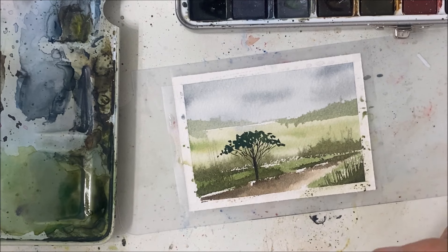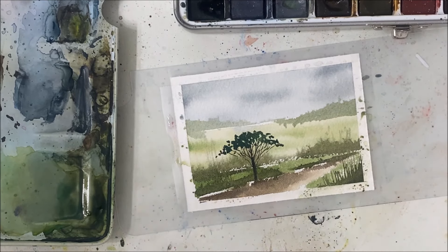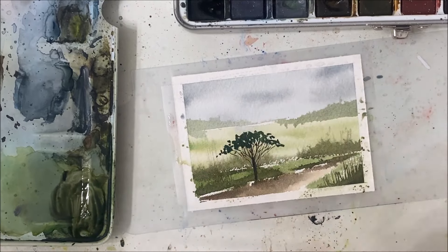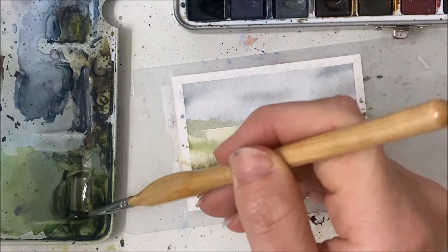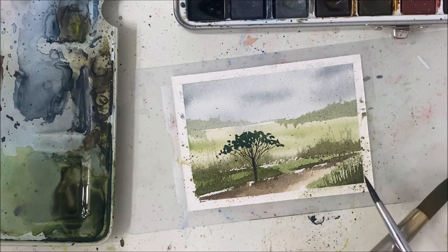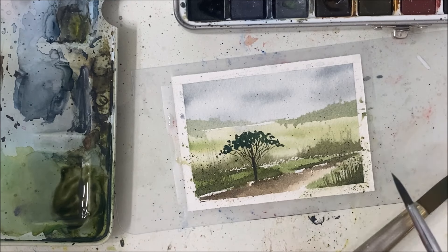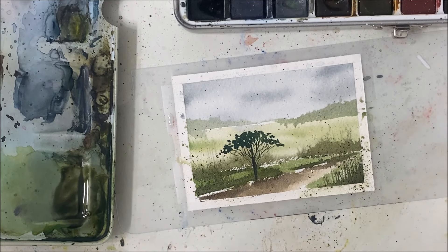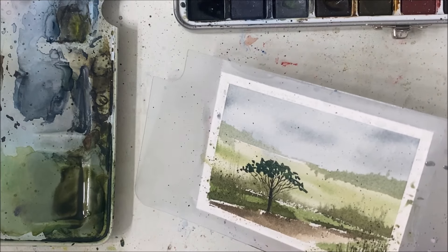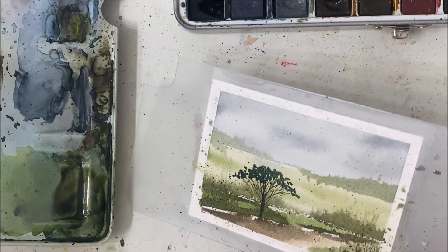I think I should have stuck with the fence — what do you guys think? I'm going to leave it because it's supposed to be abstract. I always say that and then I add one more thing. I'm mixing some black and green and whatever is on my palette onto my paintbrush, and then I'm just going to flick it on in the corner. You can add birds in the sky if you want to add another detail to your painting, but I'm going to stop here.